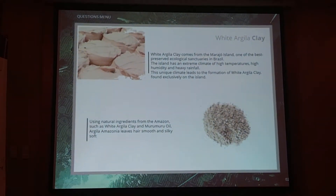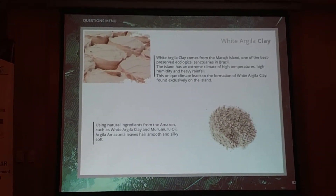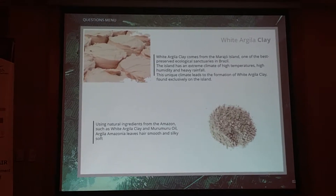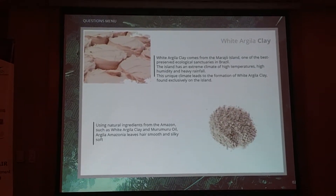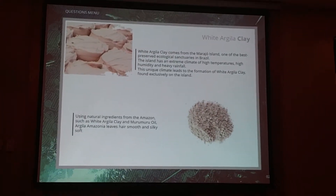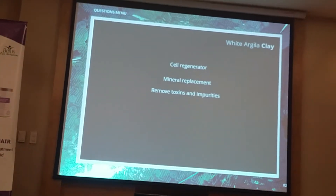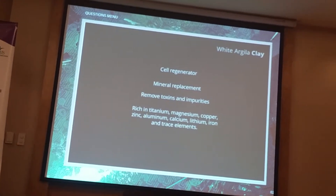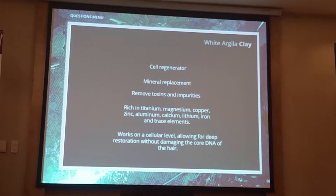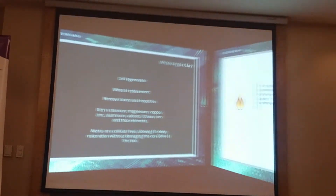Just to introduce you to the white clay, which you probably don't know yet — the white clay is exclusively found in the Amazon rainforest, mostly on Marajó Island. So it's a very, very rich compound, not only to treat the hair, but also to get it clean and provide many nutrients. It's a very incredible ingredient. Here are some characteristics: it's a sebum regulator, a mineral replacement, it removes toxins and impurities, it's rich in titanium, magnesium, and many elements. It works on a cellular level, allowing deep restoration. So it's a very good compound to have in this straightening.